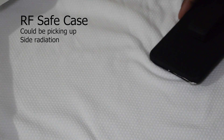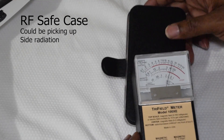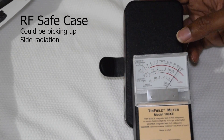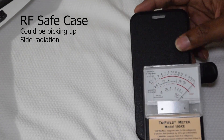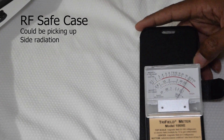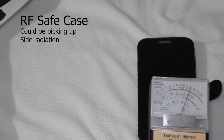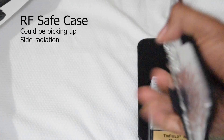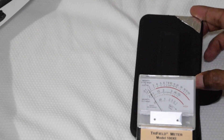Let me grab my wife's phone and see how hers does. This is the RF Safe case — check that out. RF Safe with the case closed. You know, it works but it's not doing a lot. Let's test my little DIY case on my wife's phone.